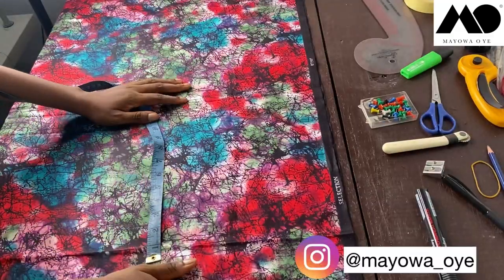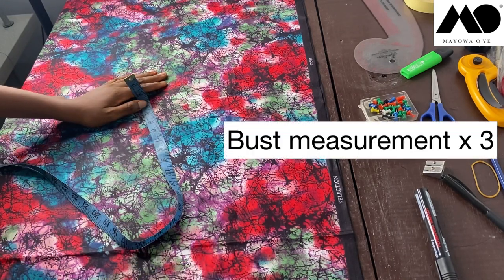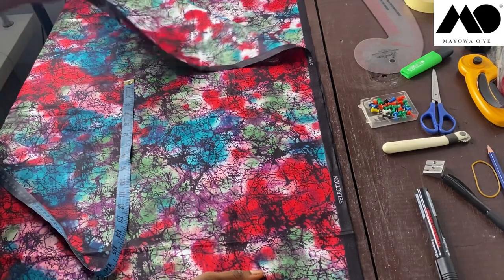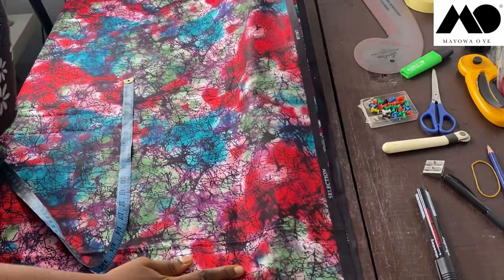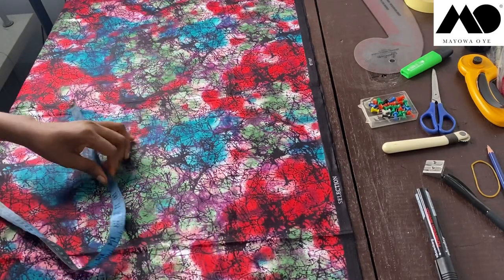First things first, I'm going to decide on the width I want for my blouse — how wide I want it to be. To get that, you take your bust measurement and multiply it by three. You can multiply by two if you don't have enough fabric, but because I want it really full I'm multiplying by three. My bust measurement is 33 inches, so 33 times three is 99 inches. This fabric is folded in two, so unfolded it is 99 inches all the way around.